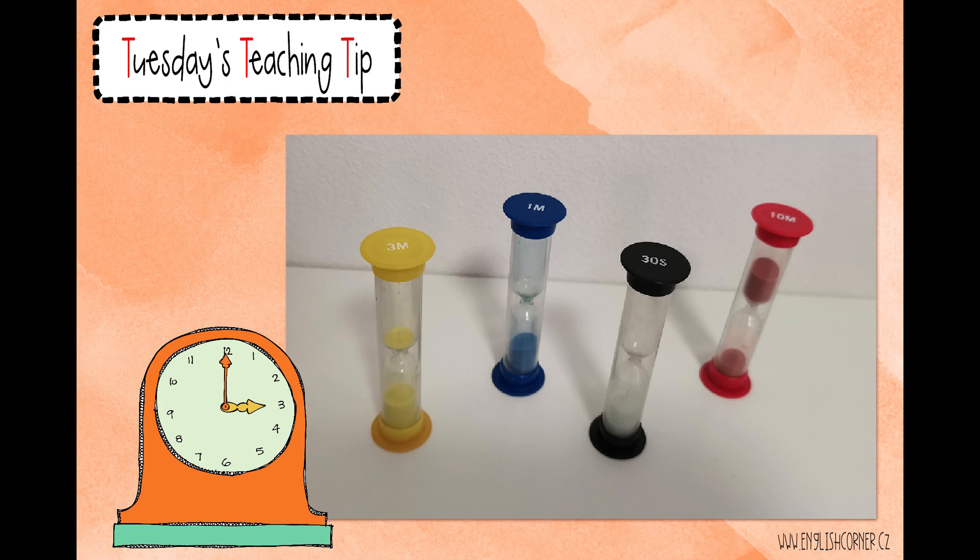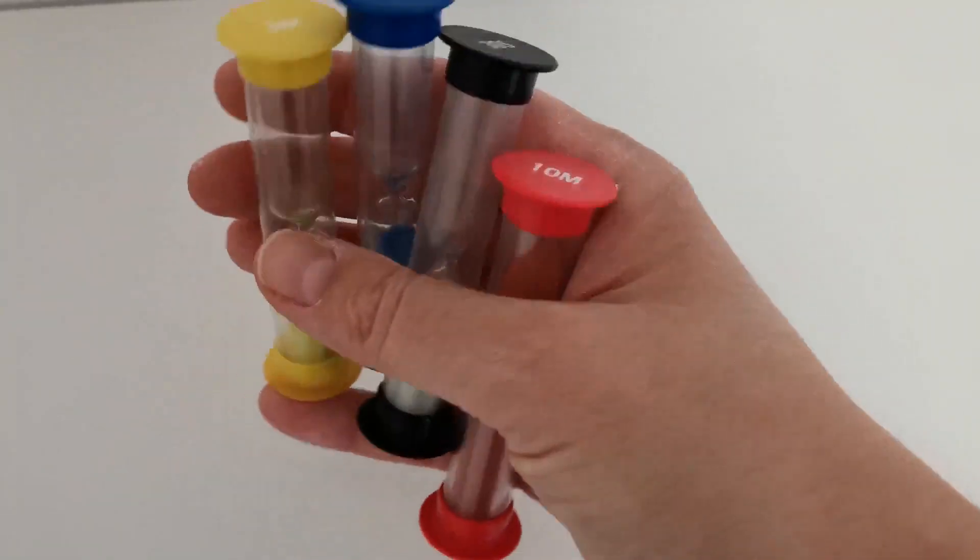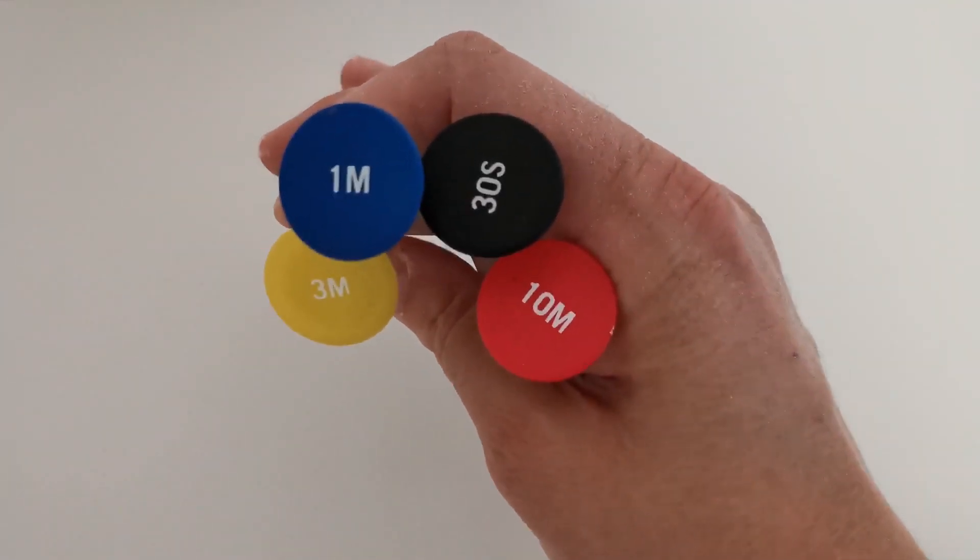Hello all the English teachers out there! Today's tip is handy plastic timers with coloured sand.